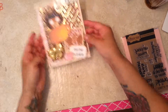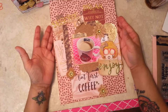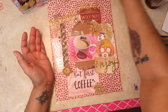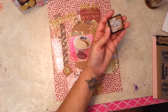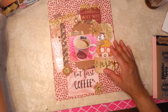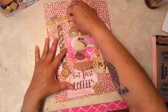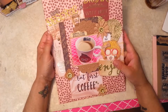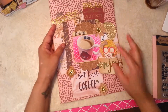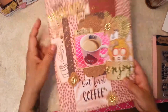That is the first project. The second project I did is an 8.5 by 11 layout. Everything is distressed with Vintage Photo. I used the same collection, and I embossed these two papers.